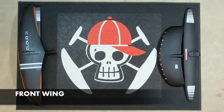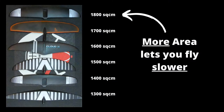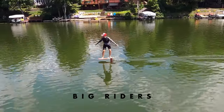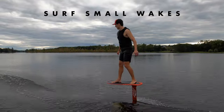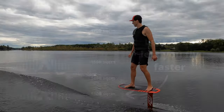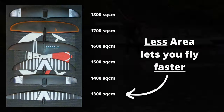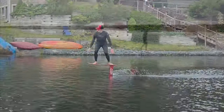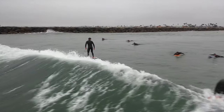The front wing generates the lift — it matters most. With more area, you get more lift and you can fly at a slower speed. This is helpful for big riders or riders seeking to dock start and surf small wakes. With less area, there's less drag in the water and riders can fly faster. If you're flying fast on an ocean wave or in high wind behind a wing or kite, you need less area.